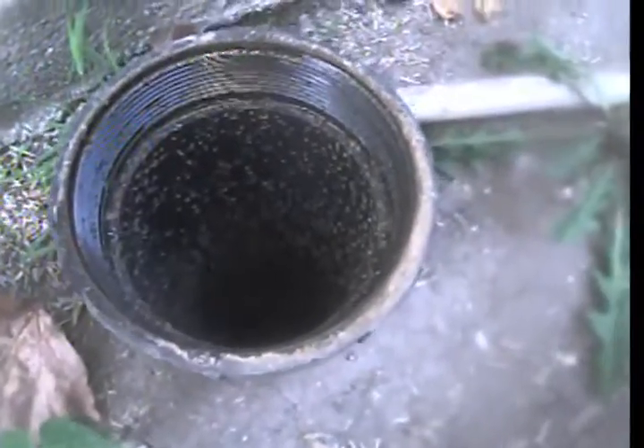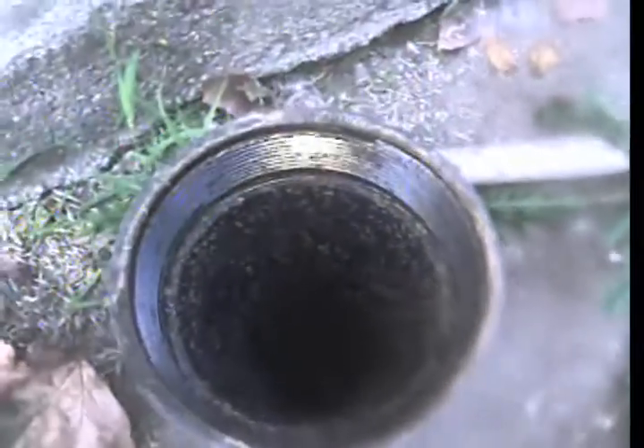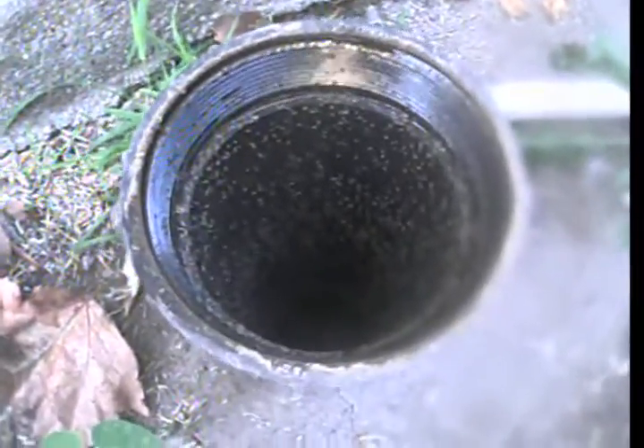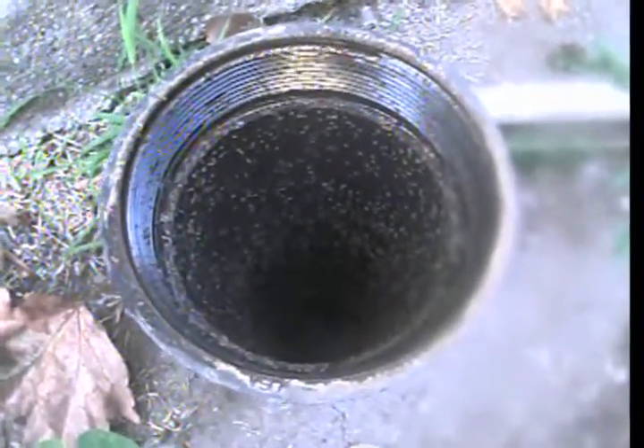This is the second video for 3162 Glen Manor Place in Atwater Village. We have a front clean out on the left side of the property — a 4-inch ground level clean out made of ABS plastic pipe.